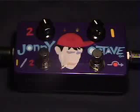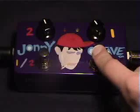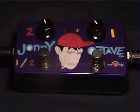Now let's hear what it sounds like. Without the Johnny Octave, I'm playing with the rhythm pickup, the neck pickup, at the twelfth fret. With the first octave turned on on the Johnny Octave, it sounds like this. Double stops without the Johnny Octave sound like this.